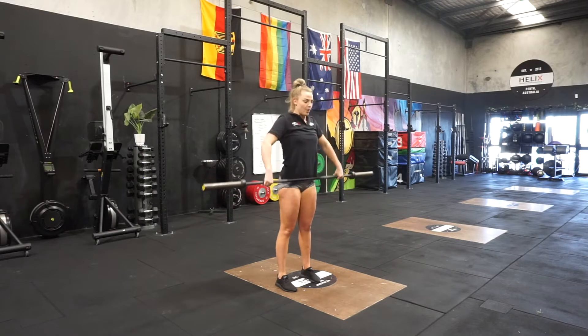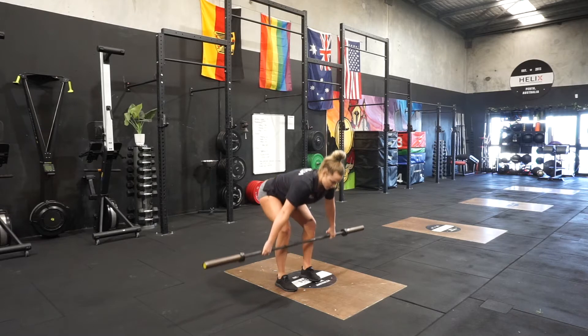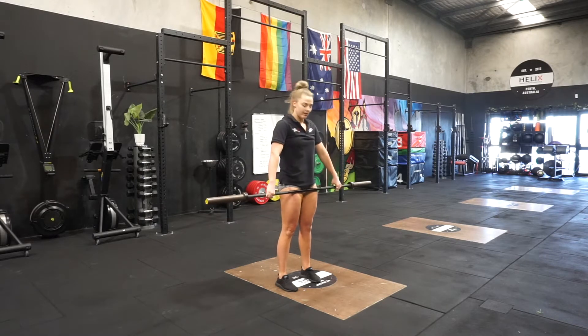From there, if we go from the floor, we're going to go for five snatch deadlifts. Shoulders back, hips and shoulders rise, squeezing the bum, finishing the deadlift.